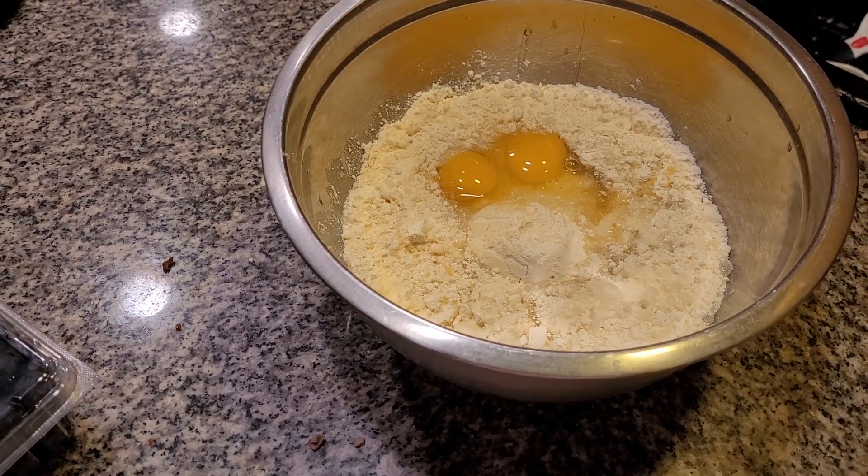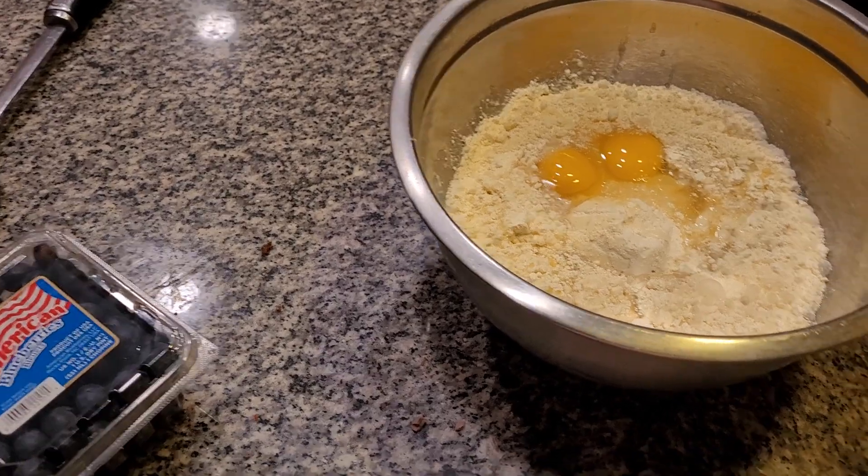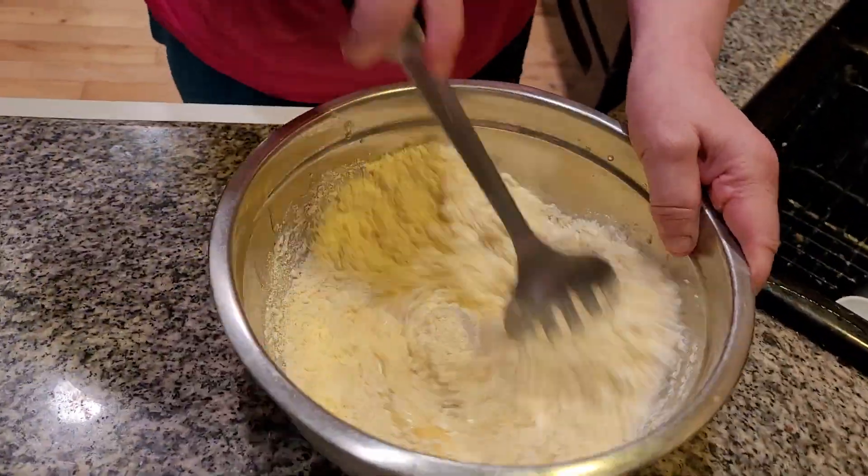I'm going to get rid of these eggshells because I don't trust missing anything. I'm going to mix this. You want it really fluffy.